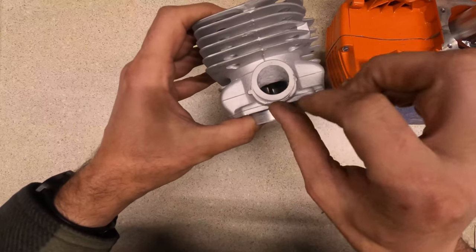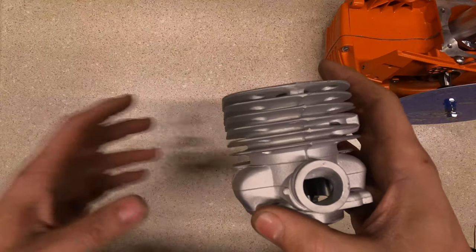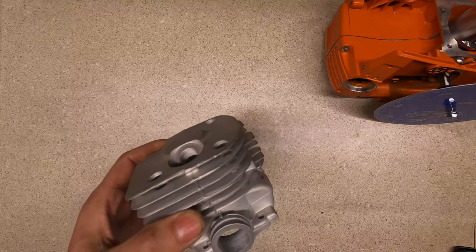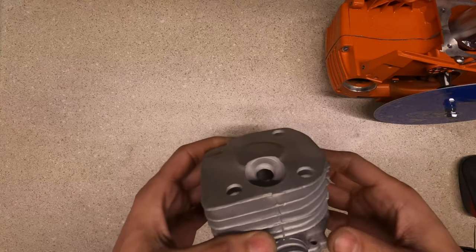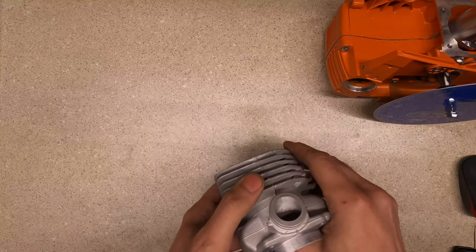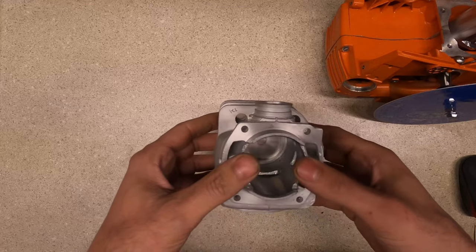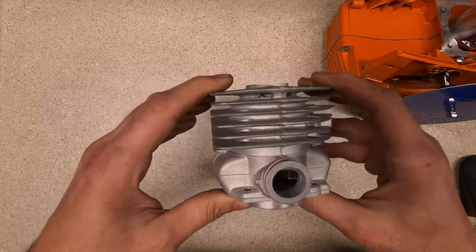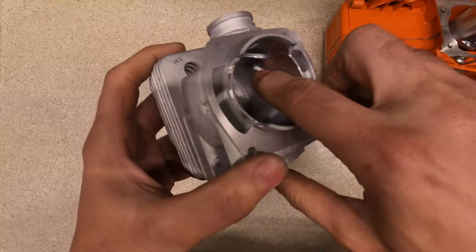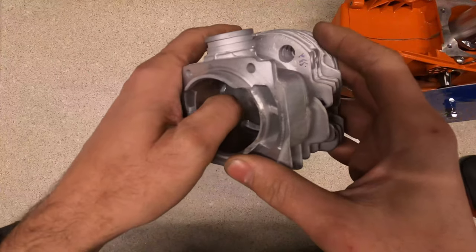I just barely touched the opening here to match the opening in the intake boot, so I didn't change the timing too much. Basically the exhaust opens at 97 degrees after top dead center, the intake opens at 75 degrees, and the transfers are at 125 or so. I tried to push them down just a little bit, so it was probably closer to 122–123.